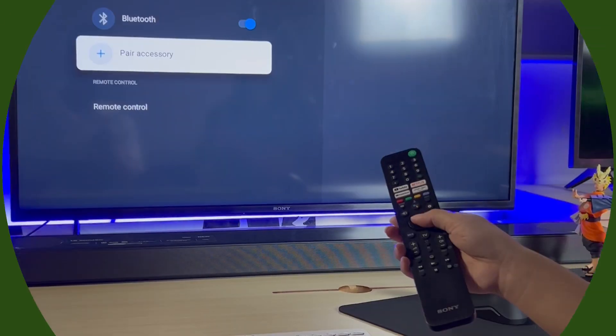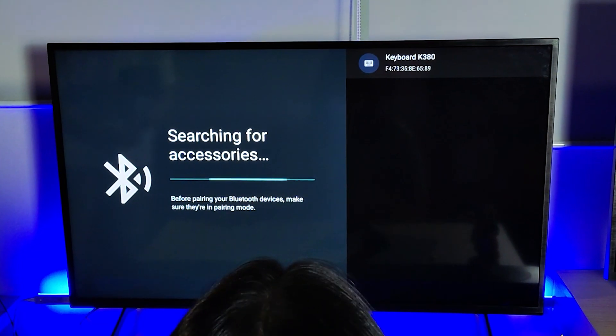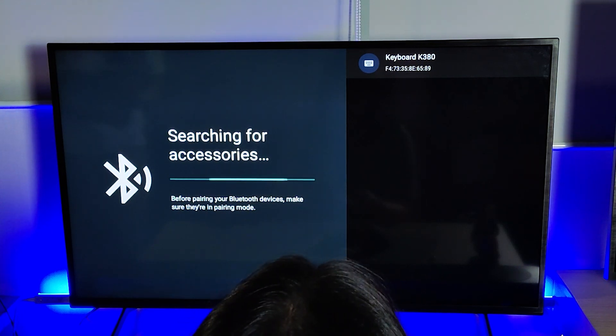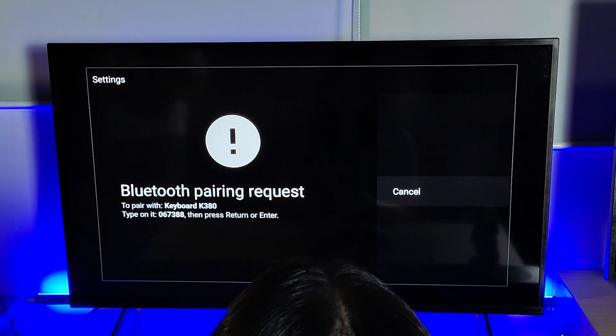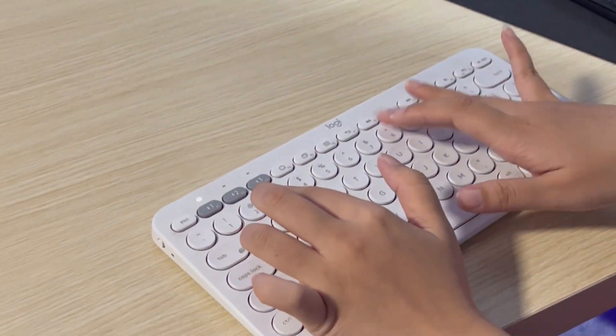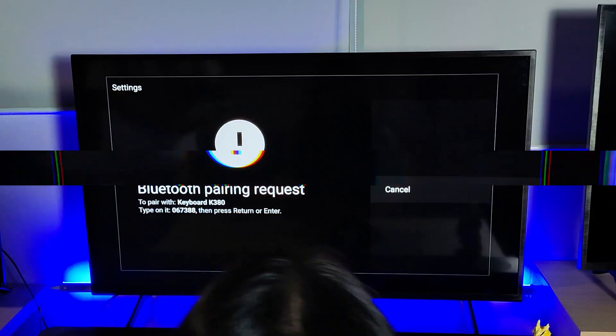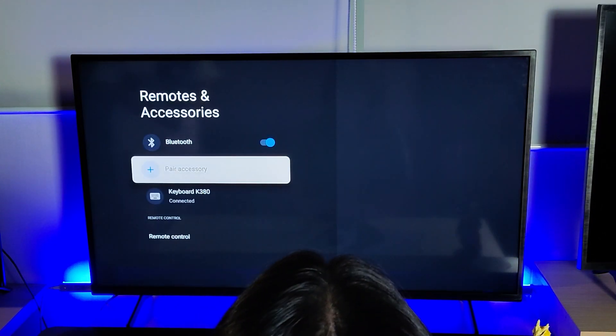Step 3: Pairing. Now it's time to pair your devices. In your TV's Bluetooth settings, select your keyboard and mouse from the list. Follow the connecting prompts — like in my case, enter the PIN code on the screen and press Enter. If you can't see them, refresh Bluetooth searching and ensure your devices are in pairing mode.